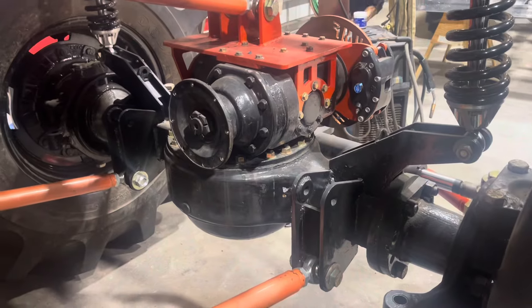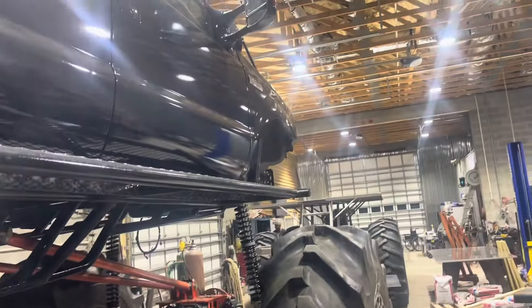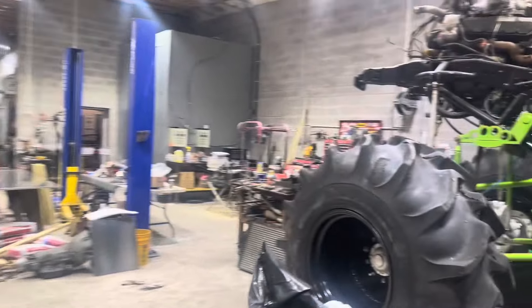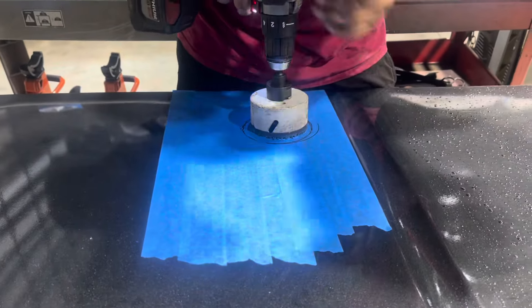We're getting somewhere guys. Can't wait to hear this old girl run. We'll check back in. Just another Tuesday night — no going back.